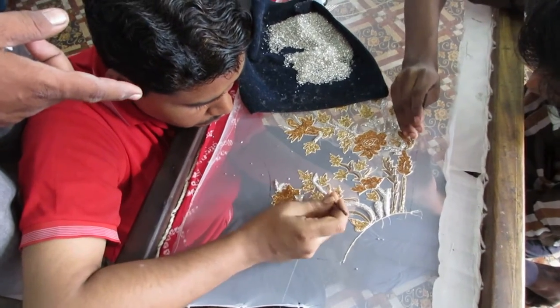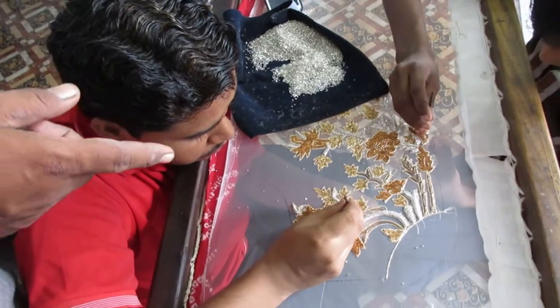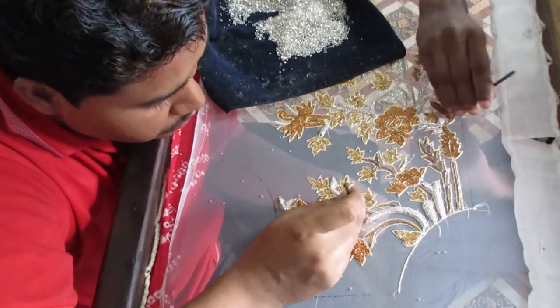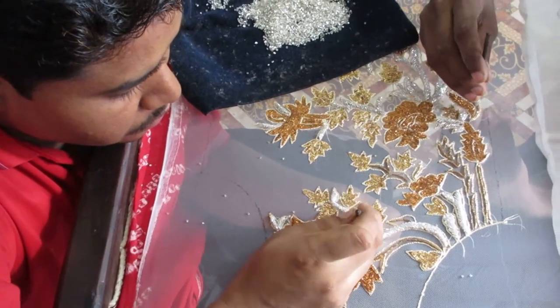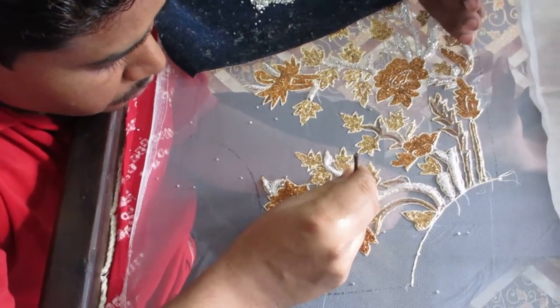This is the work of Jardosi Bharat, which is hand-work bolt. The materials used for this work include Jardosi, Kajra, Moti Tiki, and Kassab. These are all the materials used for this embroidery work.